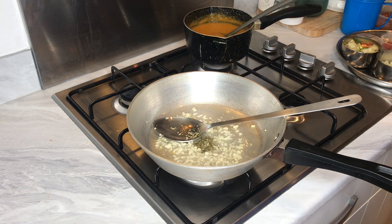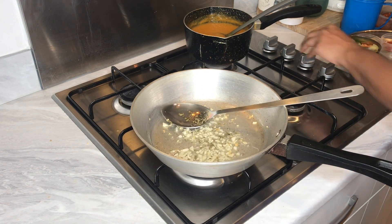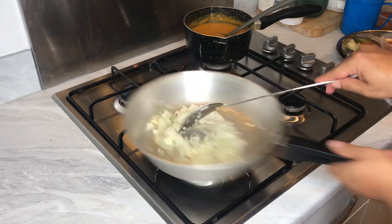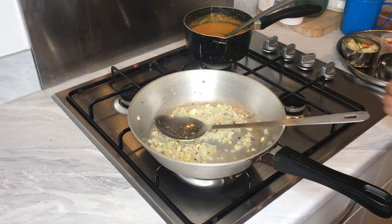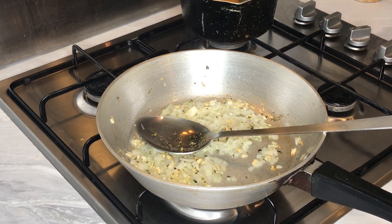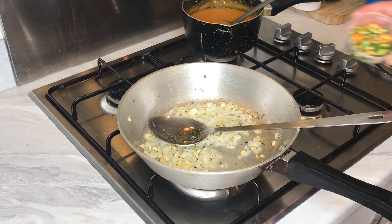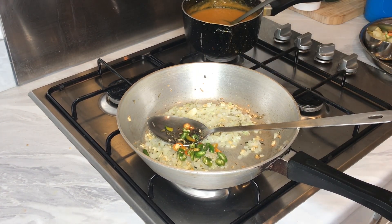I've added some crushed methi leaves. I'll turn the heat down a bit. That was half a chopped onion going in. I've got about two green chillies in there, chopped up. Green chillies are up to you guys — if you want to give the curry a bit more heat, this is what you can do.